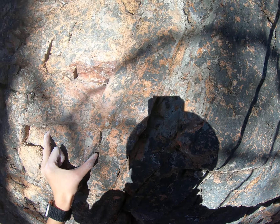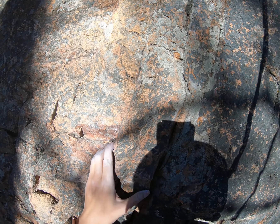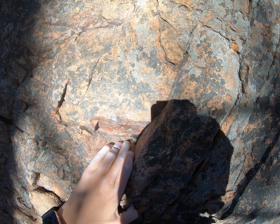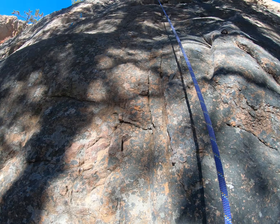But you can climb it before if you want. You want to climb it? That's okay. Yeah, I can play. Thank you.